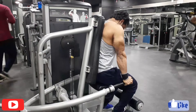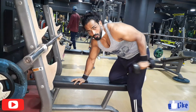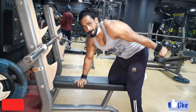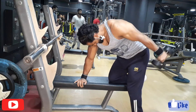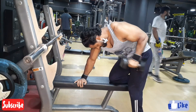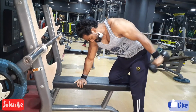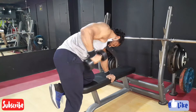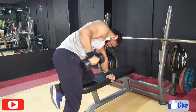The fifth workout I'm going to show you is the double kickback. I'm going to do three sets, each set 10 reps.